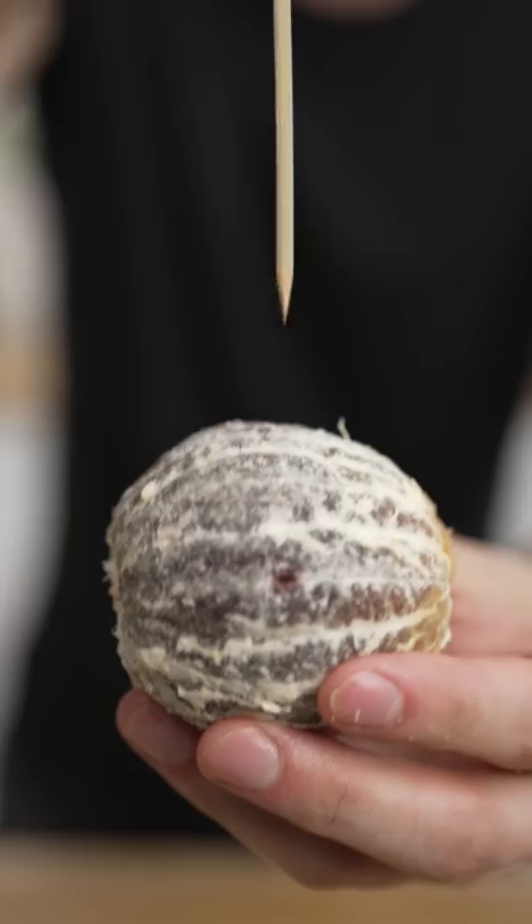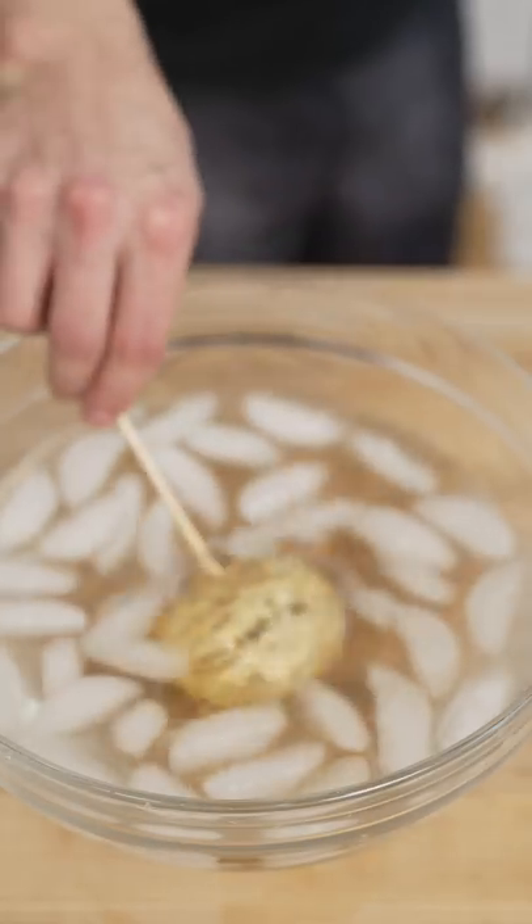Let's make blood orange tanghulu. Peel your oranges and shove in your skewers. Then into a pan with 2 cups sugar and 1 cup water. And when our sugar is ready, we dip, then harden in an ice bath.